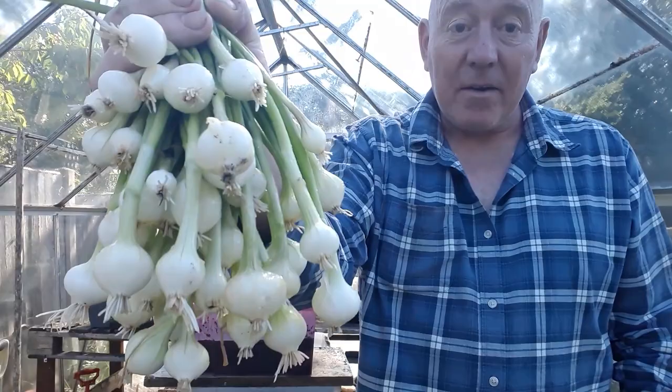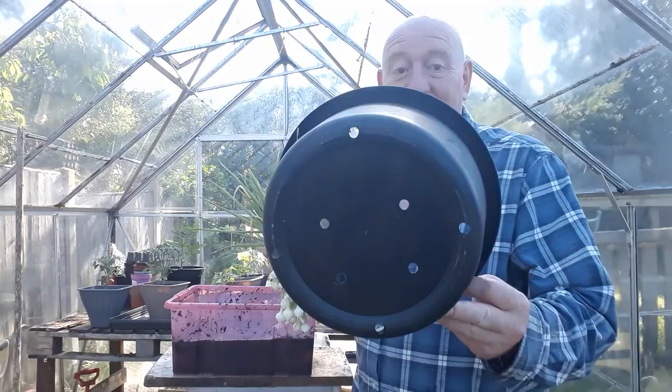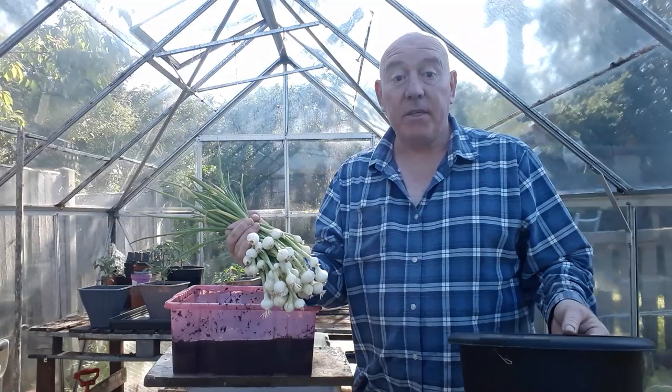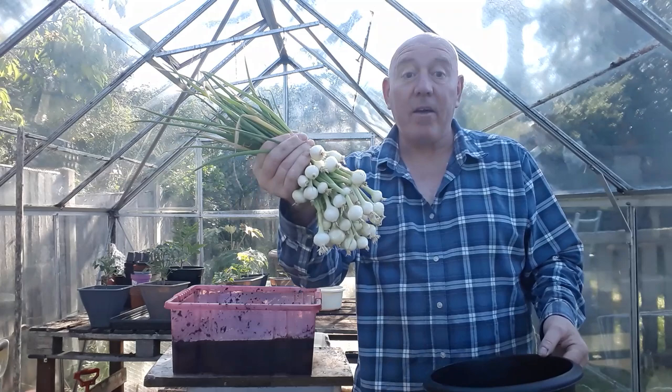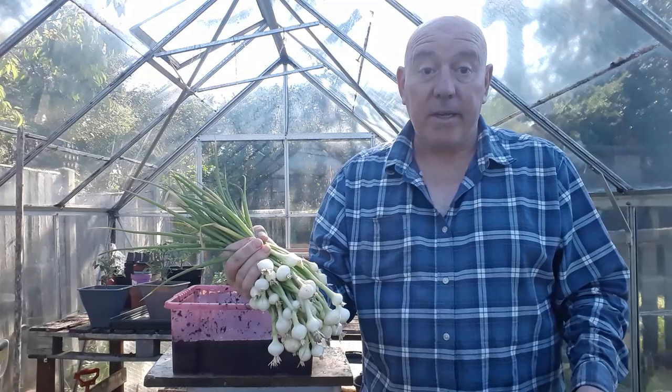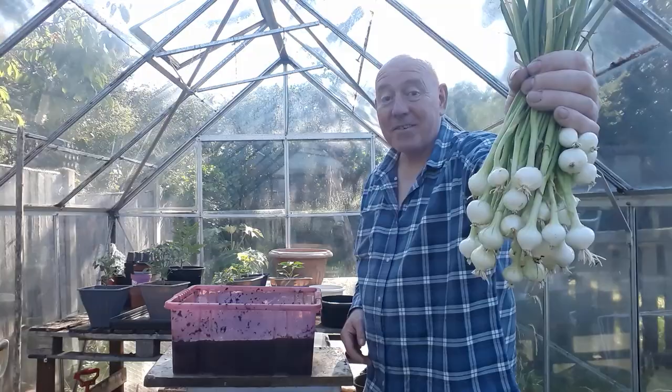Loads of little Paris Silverskin pickling onions. That is definitely more than a jar's worth of pickled onions, and considering we only grew it in a container that size, that's brilliant for anybody wanting to get quick harvests from container gardening. We all know that onions are probably the most reliable things you can grow. We'll get those tucked indoors, and I'll try not to eat any, and then we'll get a recipe sorted out for that cooking channel. But for a first time growing these, that is a really good harvest.